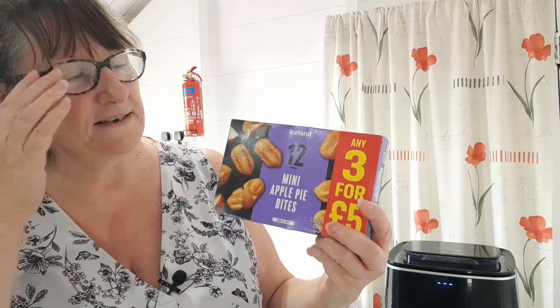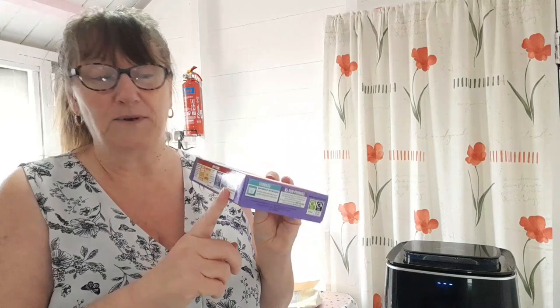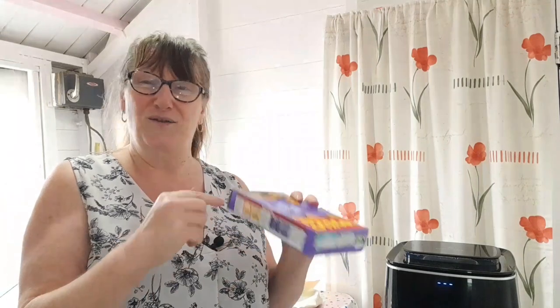I've come in my shed to my little cooking area. This is what I was telling you about - they're mini apple pie bites from Iceland, twelve in a box, and they've got instructions for air frying. I had some before and did them in the oven and they were beautiful - apple and cinnamon, my favourite, although I'm not going to be able to eat them this time. They were very popular and a lot of people enjoyed them, so I thought we'd get some more. I spotted the air fryer instructions and thought we'll give them a go - 200 degrees centigrade for six minutes. Forgot my reading glasses!